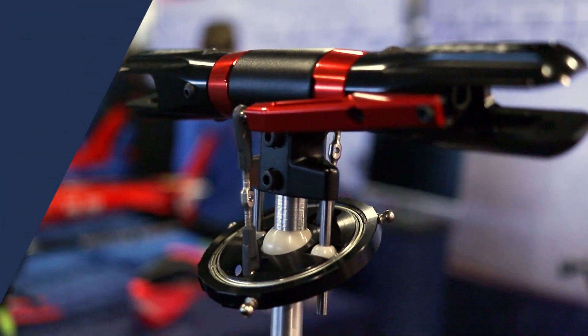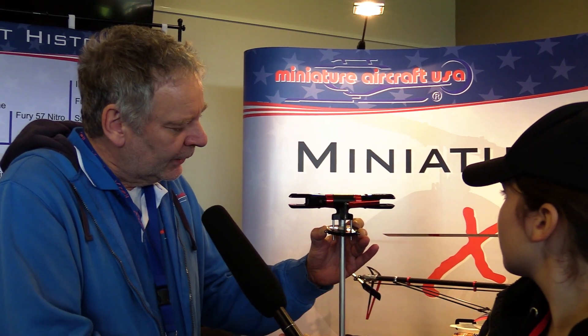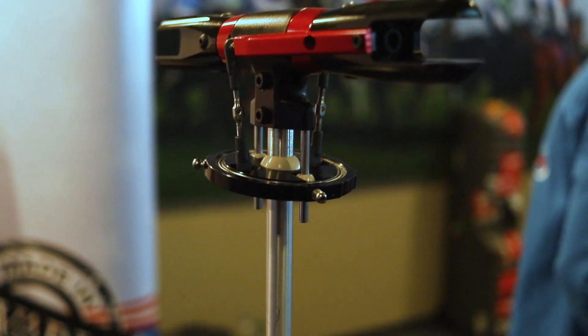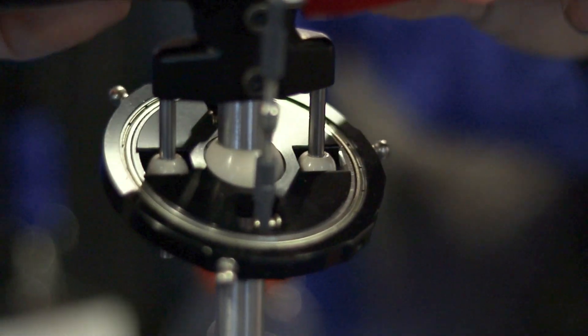We have this rotor right next to us. What's new is we now have a swash plate and it doesn't have any follow arms. Normally you have a small arm which contains a lot of ball bearings, shafts, and small parts which have to be assembled, and in the case of a crash they have to be replaced. To reduce the part count needed to rotate the inner ring, we now have only a pin and a ball on both sides. You can rotate it the same — it has the same function as a normal swash plate, but the part count is way less.